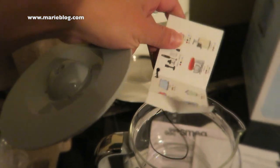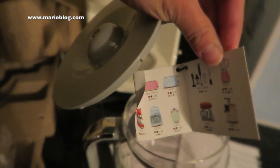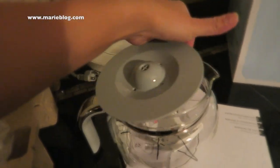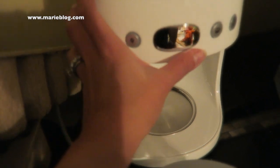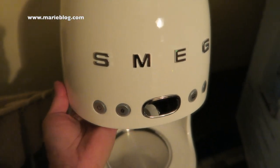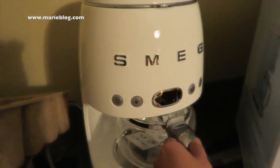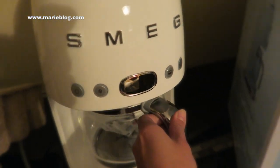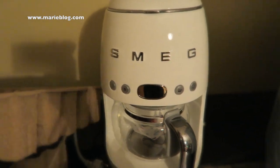I chose the color white to match my furniture and appliances. Inside the box there's a booklet where you can see all the different Smeg products. So this is the coffee maker — it's essentially the same as a regular drip coffee maker with all the same features. I just wanted to show you guys how it looks if you want to purchase one. It also goes on a hot plate.